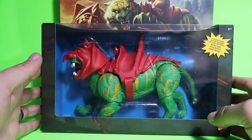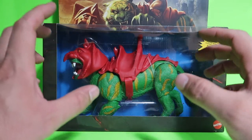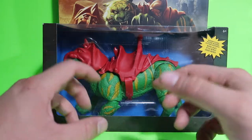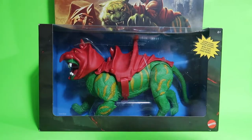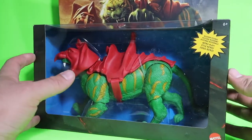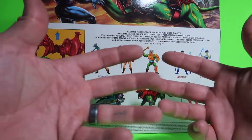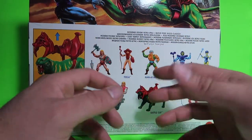The next one on the line is Battle Cat. This guy looks freaking cool. This one's actually articulated — that's the thing with the new figures, they actually articulate so you can pose them all kinds of ways. The box itself looks really freaking cool. I like to collect them in box, but I also like to take them out, mess with them a little bit, and then put them back in the box.